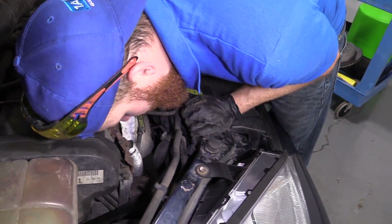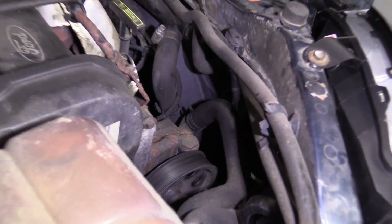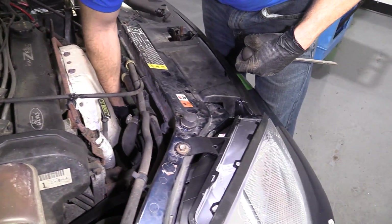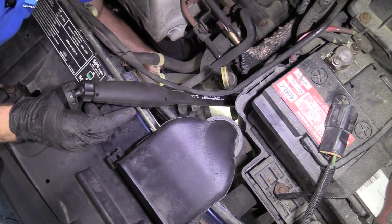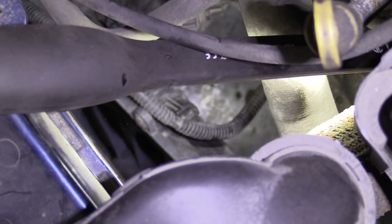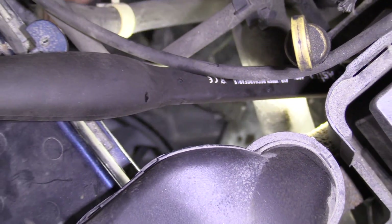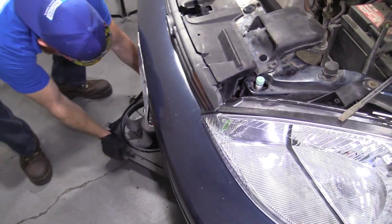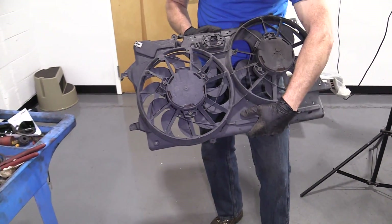Fan shroud — oops, this side went and locked itself back in. There we are. You can drop the fan shroud right down and out. So to get this out of the fan shroud, you just grab it and kind of lift it right up and out of there — I knew there shouldn't have been much holding it on. Now we've removed our fan shroud.